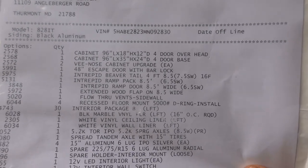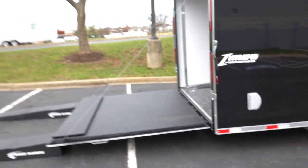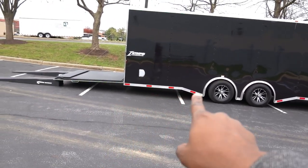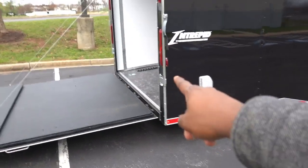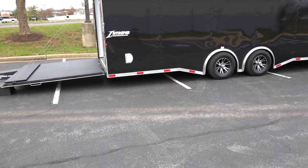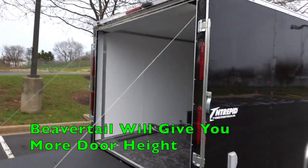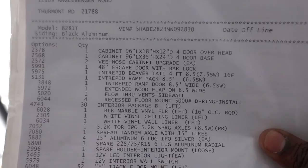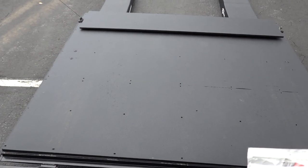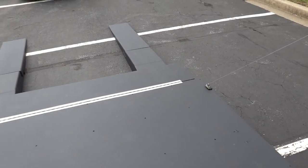The next option is the Intrepid beaver tail, four feet. A beaver tail helps with the approach angle when you're loading a car into the trailer — you can see how it slants down at the back. On higher-grade trailers you get a reverse beaver tail, where the back goes up but the inside comes down, giving you a bigger ramp door and more height. The ramp door also comes with a rubber flap that just plops out.